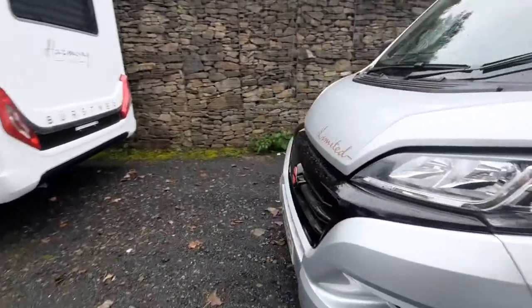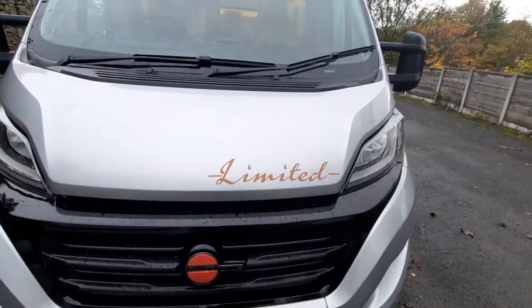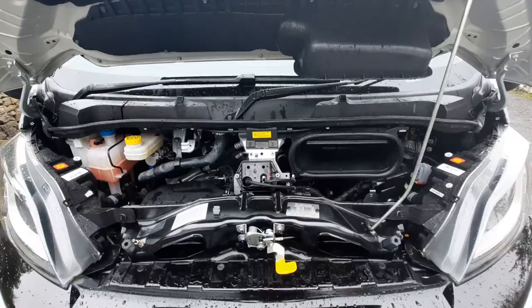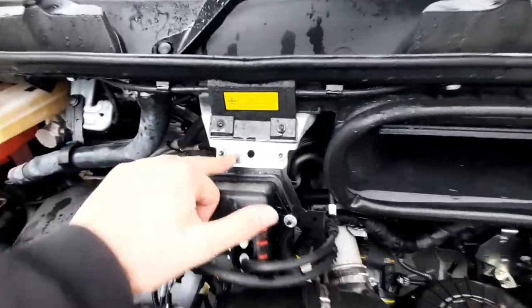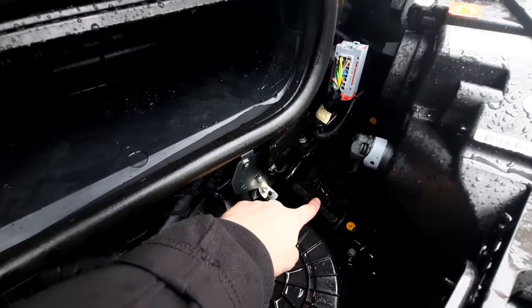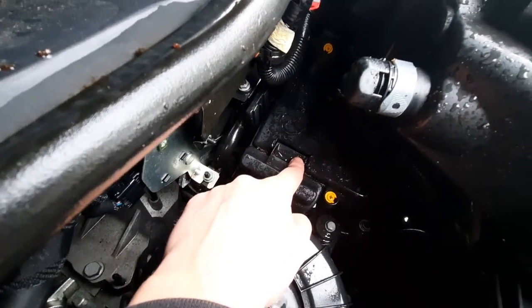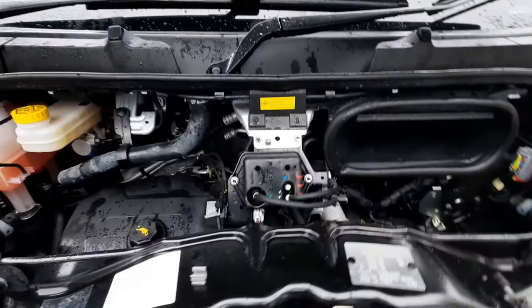Coming round to the bonnet, the main things you need to know concern jump-starting the vehicle. With the bonnet open, your negative lead goes on to here and your positive just goes on underneath this cap here. On the cap there's a plus sign to indicate where you need to plug in. So positive on to there and negative on to there when jump-starting.